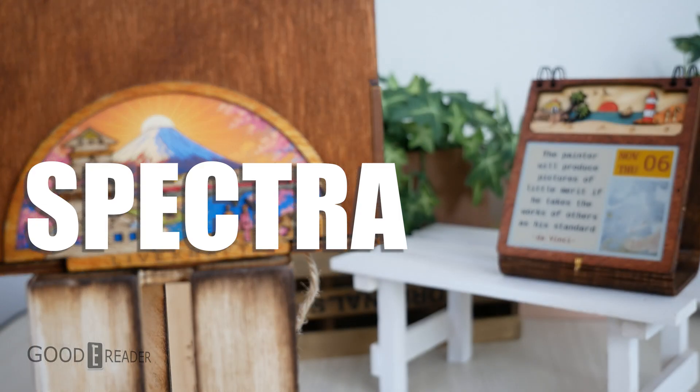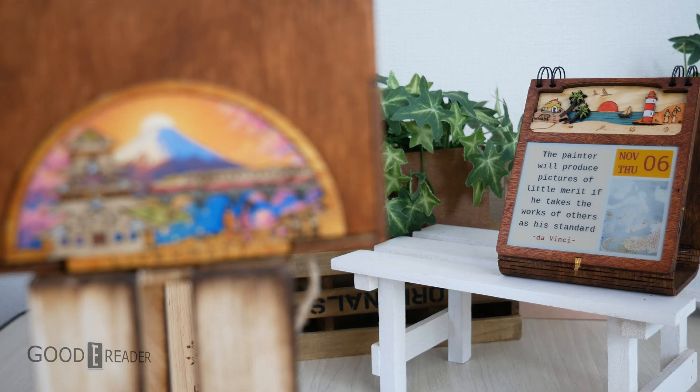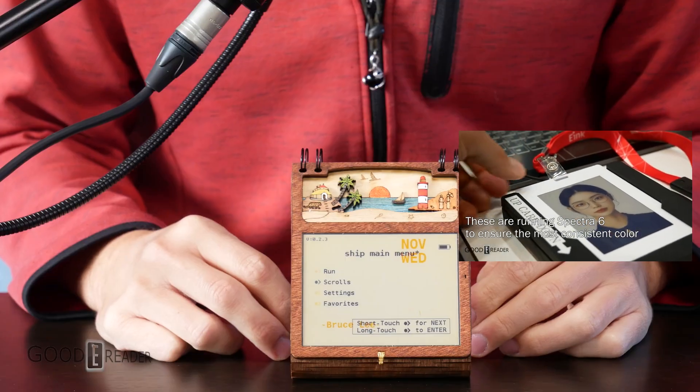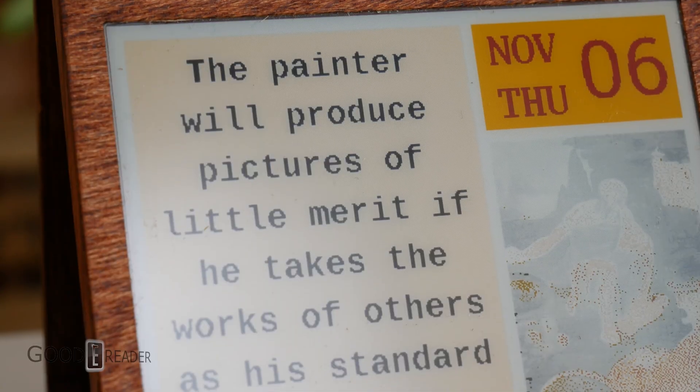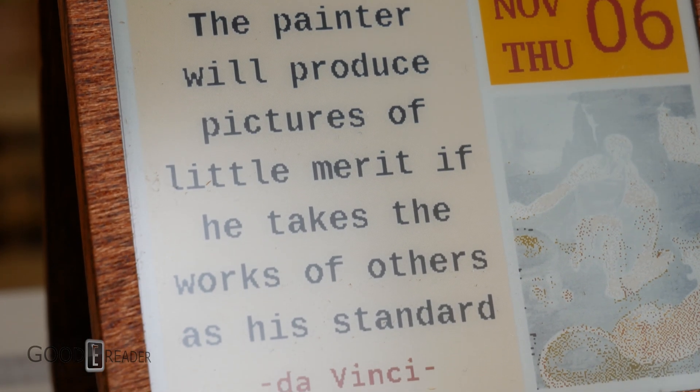This is pretty monumental — it's a mix of something we've seen before and something we've never seen before. This is Spectra. We've all seen Spectra a bunch of times; I've gone with the team to multiple countries, to about 15 different trade shows that had Spectra. But this is the first time you can buy it.